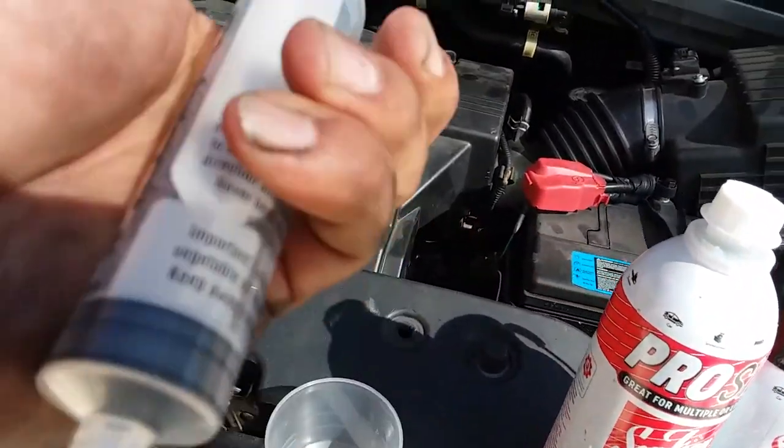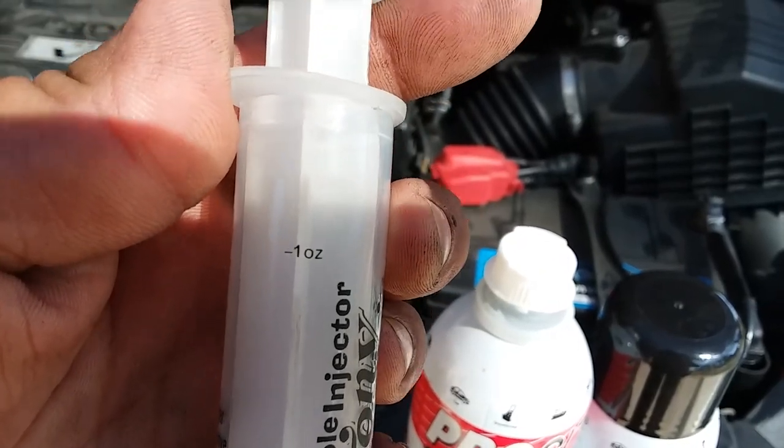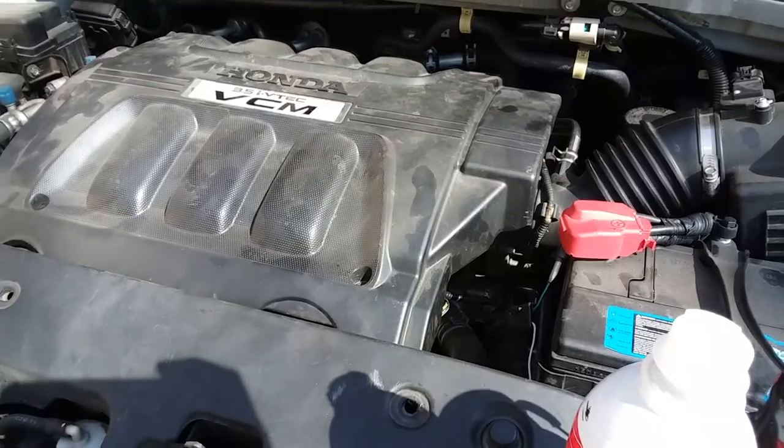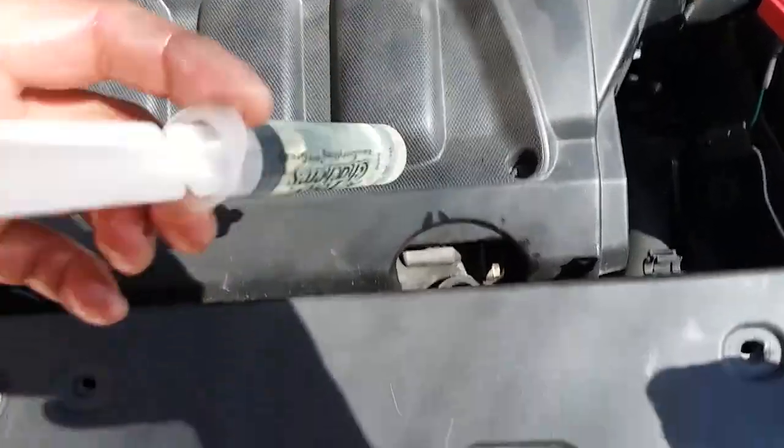I have this one-ounce measurer, so I'll do 4 of these and throw them into the oil case. Here's the first ounce — go ahead and throw it into the engine.